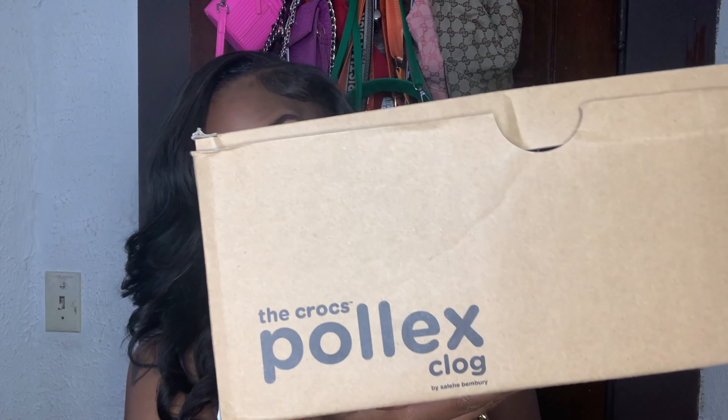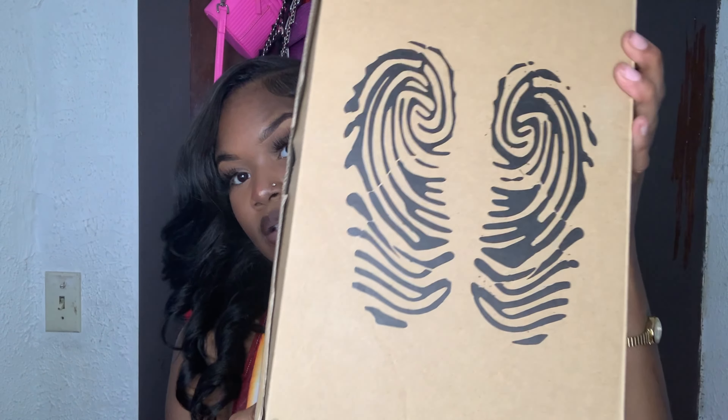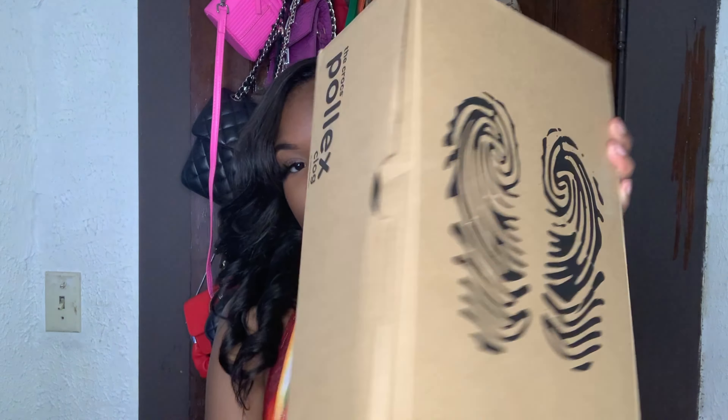The second item I got is these Crocs — these are some new ones that just came out. I believe they're called Pollex Club Crocs. It has the Croc logo on the front of the box, on the side, and the sizing on the other side. They come in different colors but I got them in black — black over everything.